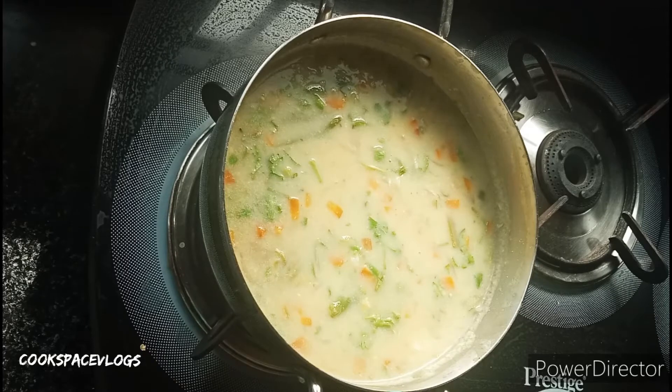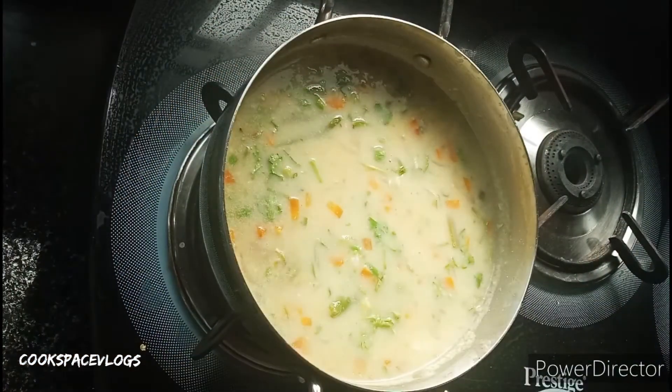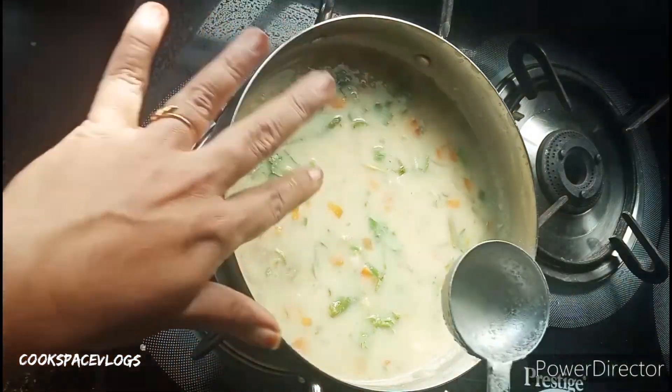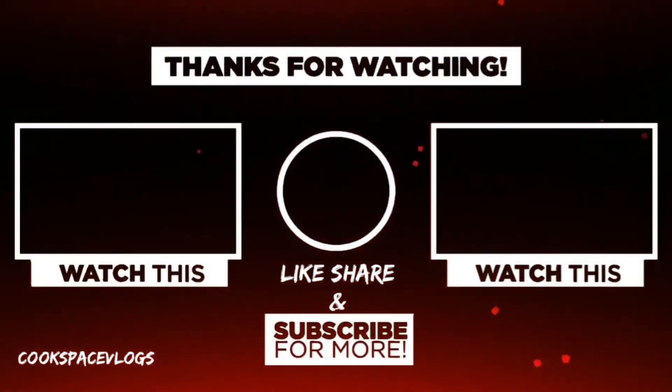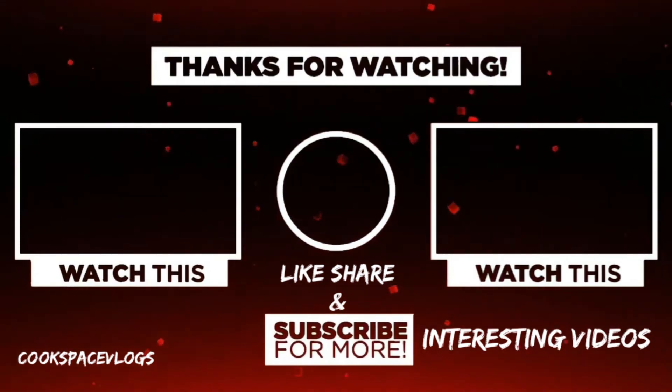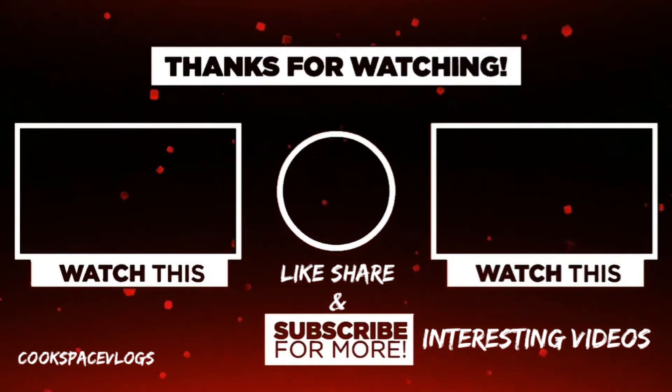The digestion process is slow. For fast digestion, you will be able to do the side dish. If you like this video, please share in the comments. Please like, share and subscribe.